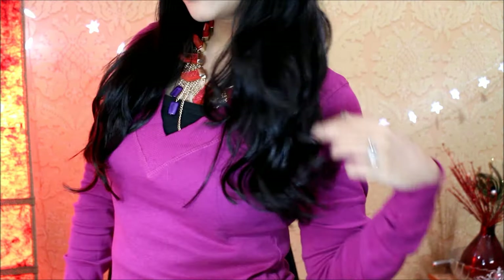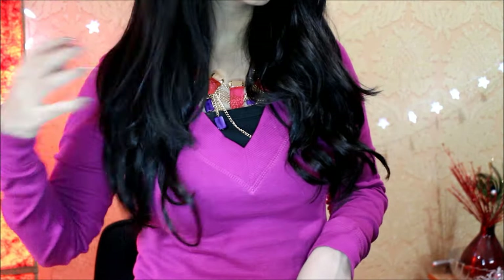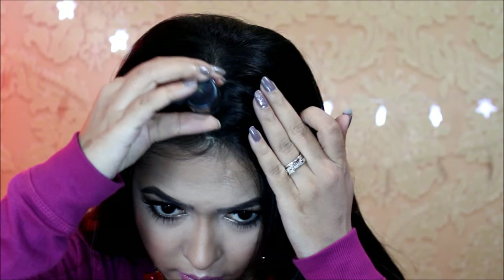Here you can see the difference curling makes — on your right my hair is curled and on the other side it's not. Then to give a little more volume at the hairline, I'm using Toppik hair building fibers at the two corners of my forehead and also right at the edge of my hairline. You just have to dust the powder onto the patches where you have less hair.